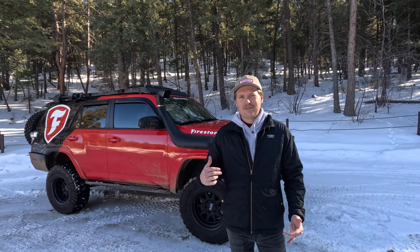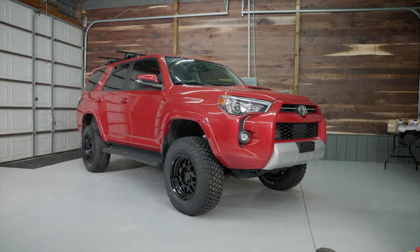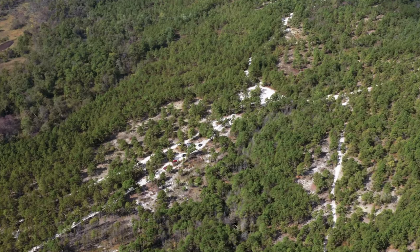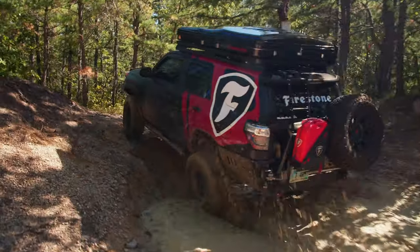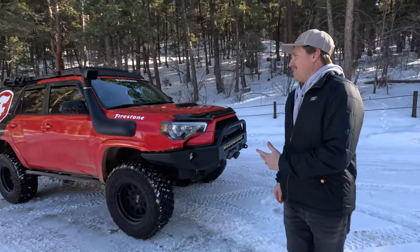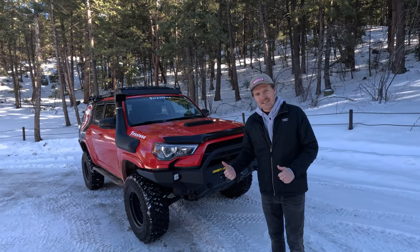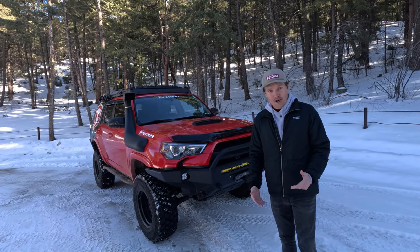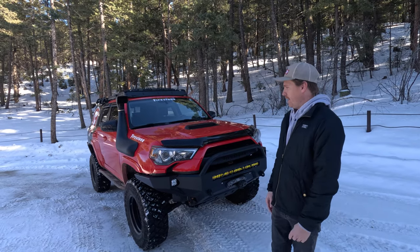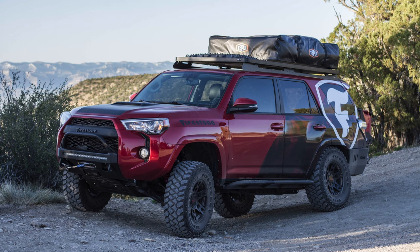Today we're looking at the Firestone Adventures 4Runner. It might look like a 2022, but it's not — this is a 2016 4Runner TRD Pro, or it used to be a TRD Pro. We've basically ripped everything TRD Pro off of it, but it began as one because it was a much more subtle build when we first started building it.